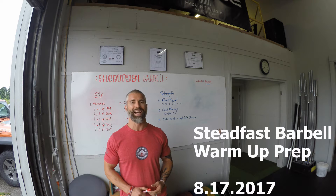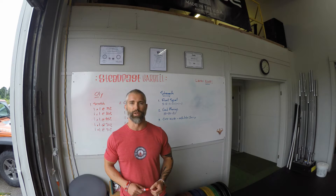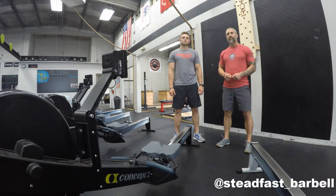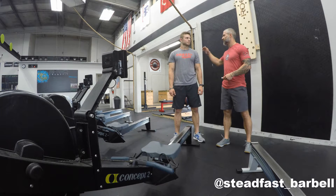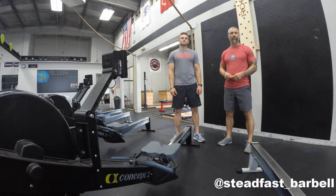Today we're going to focus on something I get asked about a lot: what are some general warm-up procedures and practices that I recommend? We're going to focus on that, and then next week we're going to look at cool-down. Today I'm going to be joined by my good friend Ryan, husband of Living RX Fitness.